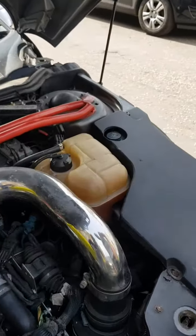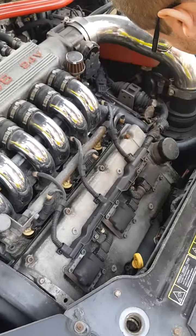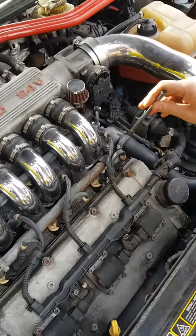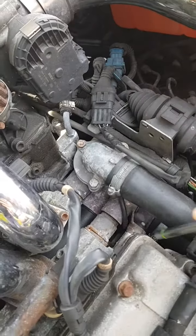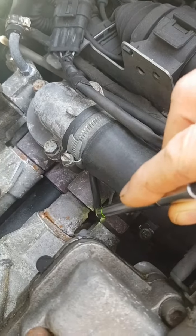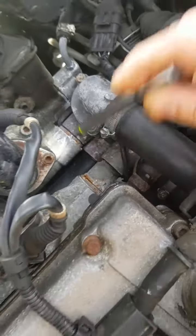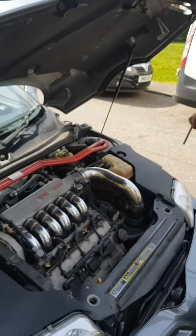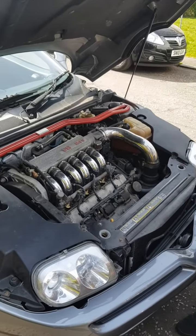The coolant level is a bit low — probably a leak somewhere, so we're going to have a look at it. Well, here it looks fine, but there are some traces of red antifreeze. Yes, as far as I can see, there is a small leak of coolant under the thermostatic valve housing. So we're going to take care of this baby.